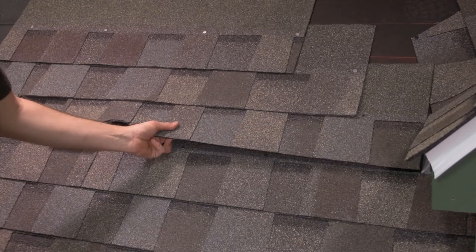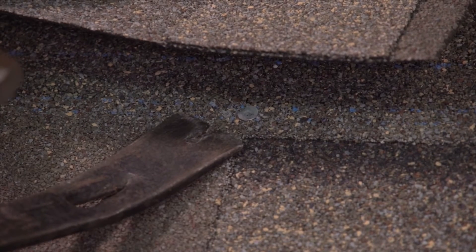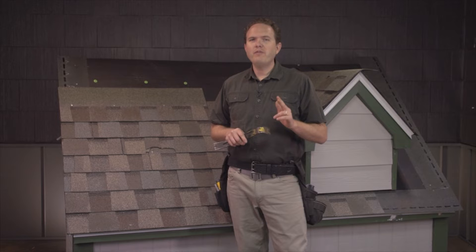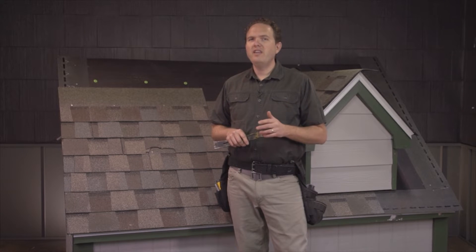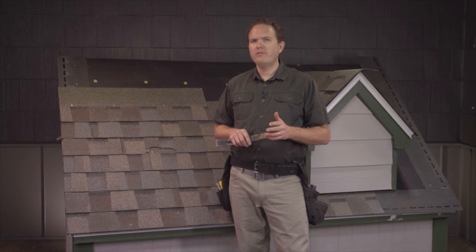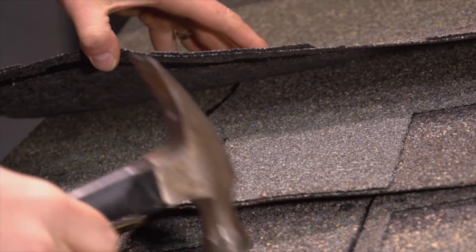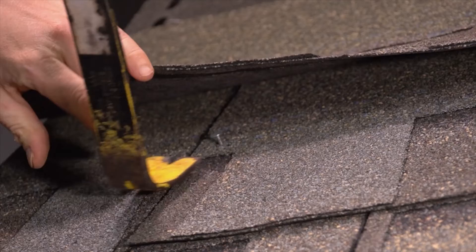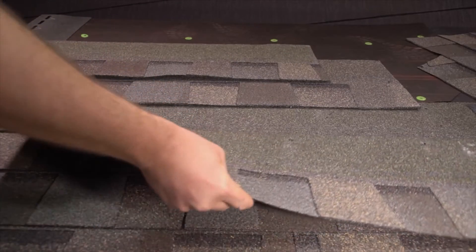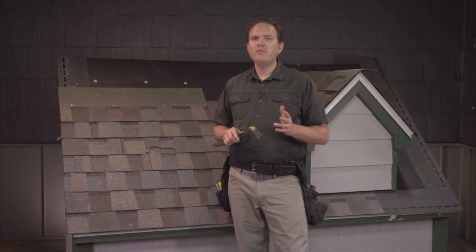Go along like this until you have removed all of the nails in the top of that shingle. Give the shingle a tug — if it doesn't slide out, you'll need to go up to the next shingle and remove those nails too. This is actually good because it means your shingles are nailed in properly. If the installer nailed the shingles down incorrectly with nails too high, they won't be holding the bottom shingle down. Remove the nails in the next shingle up, as these nails go through the top of the shingle you're trying to remove. Give it a tug and the shingle should slide out. If it doesn't, don't force it, as you might end up damaging one of the shingles you want to leave.